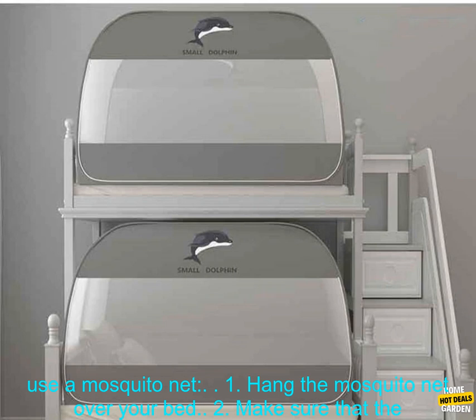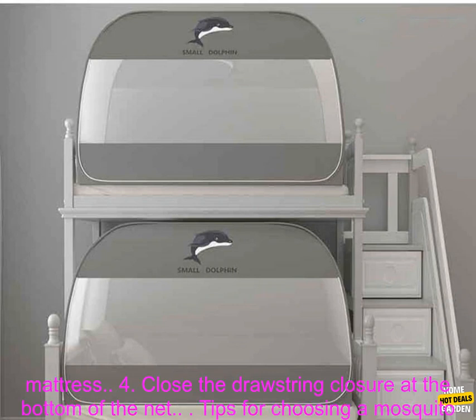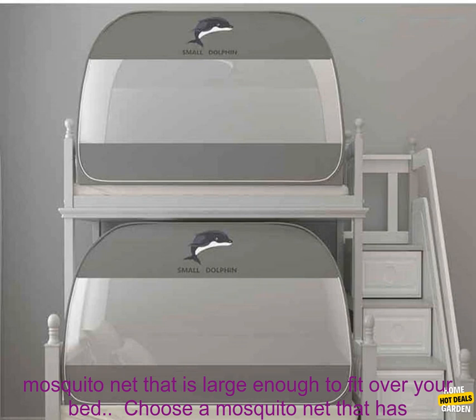Mosquito nets are a great way to keep your family safe from mosquito-borne diseases. How to use a mosquito net: one, hang the mosquito net over your bed; two, make sure that the net is securely attached to the ceiling or wall; three, tuck the bottom of the net under your mattress; four, close the drawstring closure at the bottom of the net.